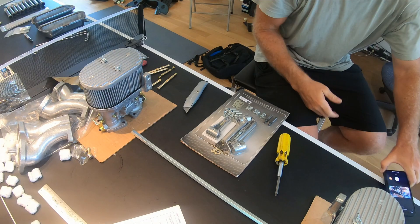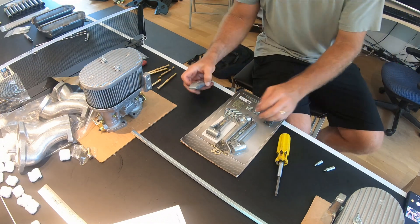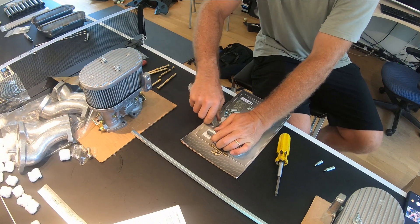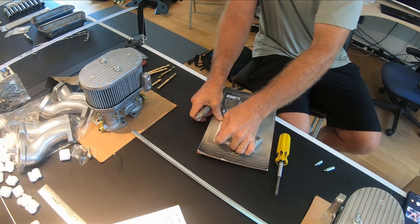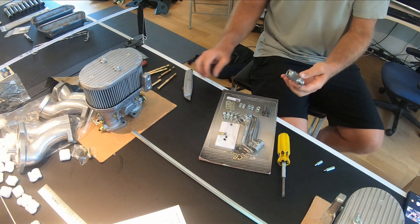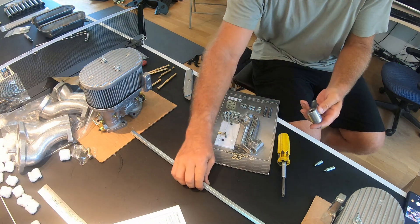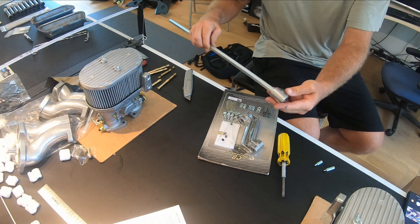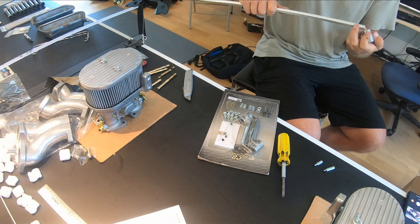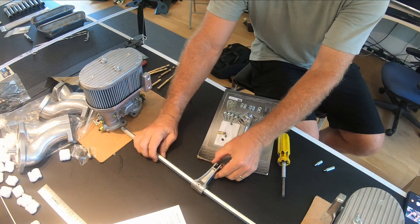I'm going to check out this kit and what I've got for the linkage. I know exactly how it needs to be set up now from the one that is already on there downstairs. This throttle piece can kind of go on any which way because you just have to make the rest of it correct relative speaking.